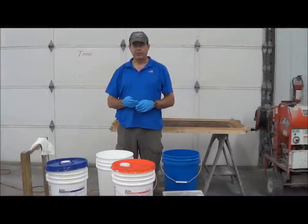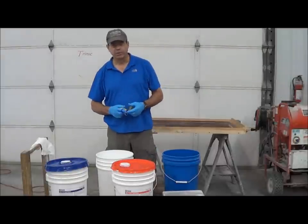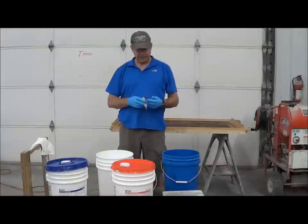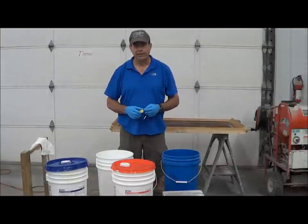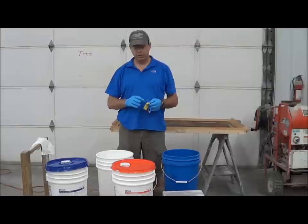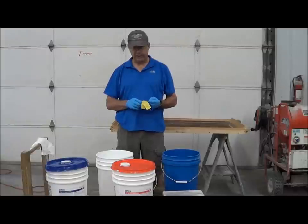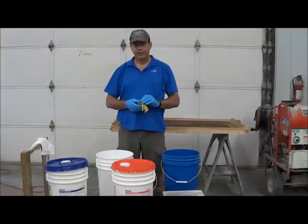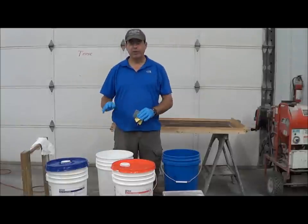We've got it leveled up and we're ready to mix the rubber. The consensus among Trinic customers seems to be they like the 74-45 when making small molds, like a tile mold — it's more flexible than the one we're going to use today, which is the 75-65. The 75-65 has a part A and part B; it's a one-to-one ratio.